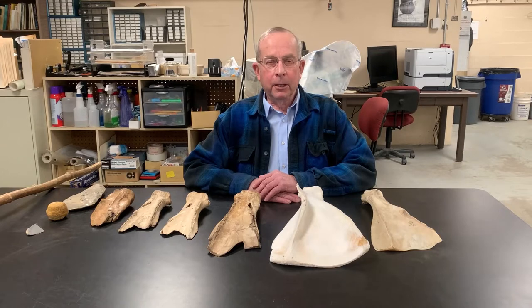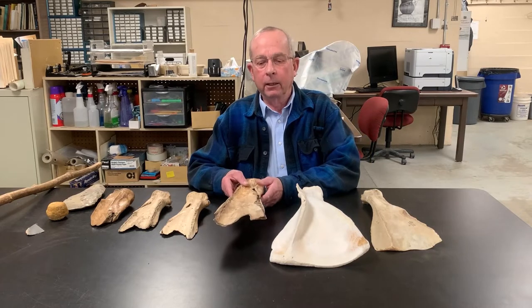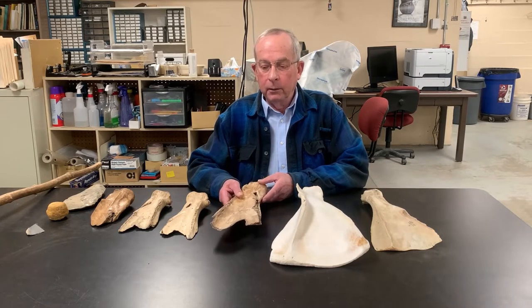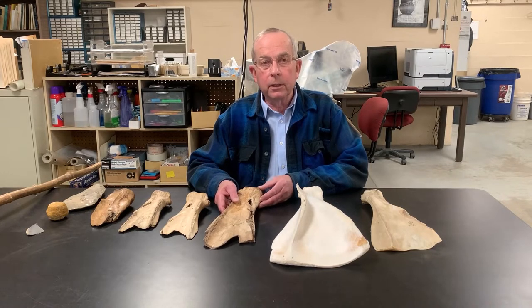I'm Jim Thieler, a senior research associate here at the Mississippi Valley Archaeology Center. They've asked me today to talk about bison scapula hoes. It's a common artifact that we find on our Oneota sites — we found more than 200 of these in our excavations in the La Crosse area. I want to discuss how they were acquired, used, and discarded.